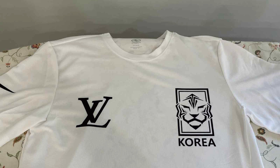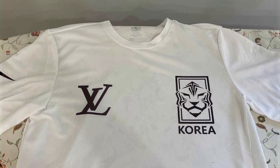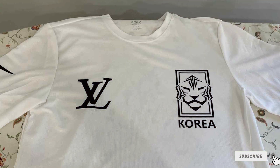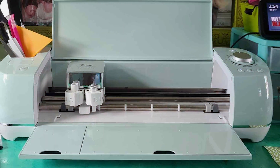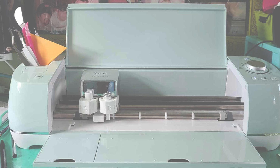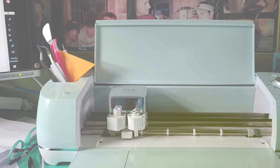Ready to bring your t-shirt designs to life? Don't miss out on our top picks for the best Cricut machines for t-shirts. Subscribe now for more crafting tips, tutorials, and product reviews. Elevate your t-shirt game and unleash your creativity with the perfect Cricut machine by your side. Thanks for watching and happy crafting!